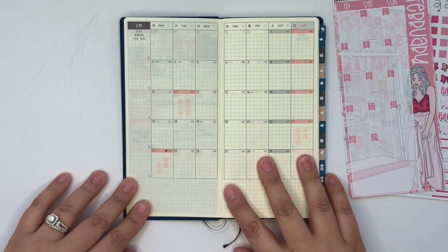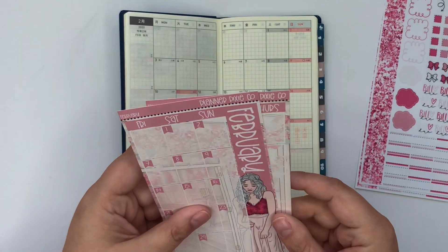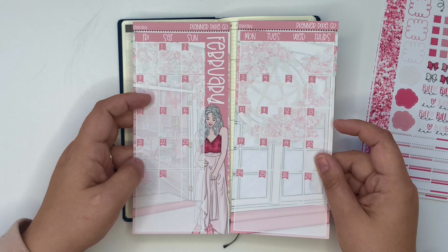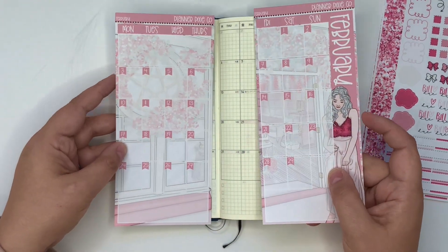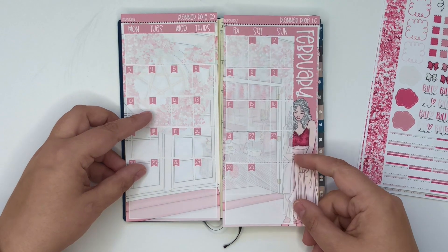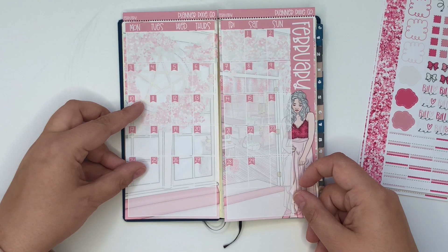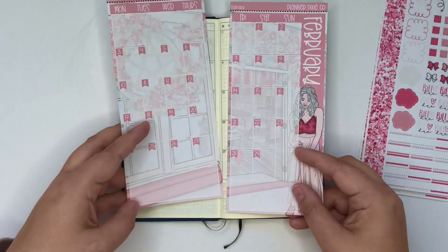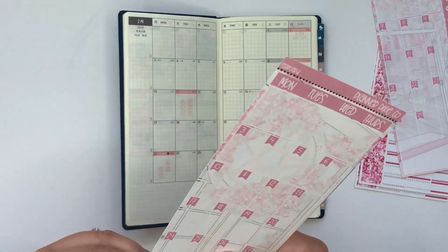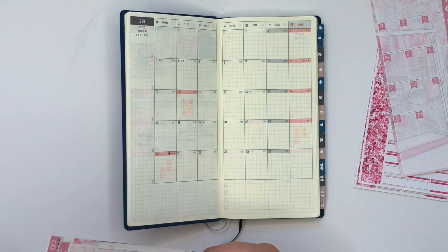I am really loving this planner for how versatile and portable it is. This month I am using a February kit from Planner Pixie Co. I'm a little nervous because I have never used a full page kit before, and I just realized that because it's a full page you can switch the orientation of it around, which is kind of cool. This is printed on my super aggressive stick paper, so hopefully it goes okay. I've seen a couple tips on how to do this, so let's just hope it goes well.